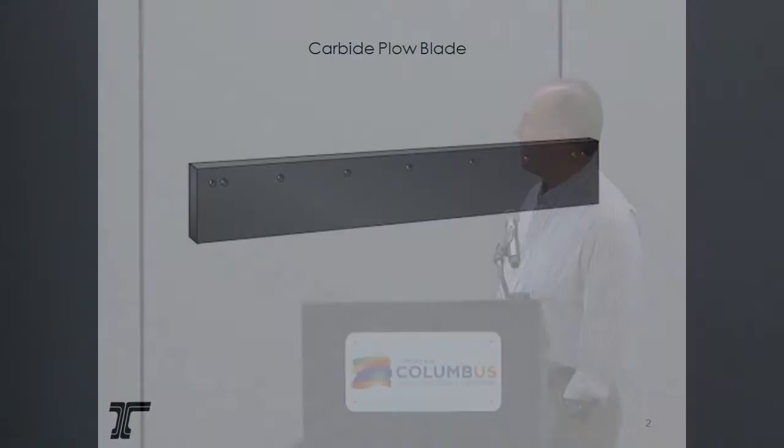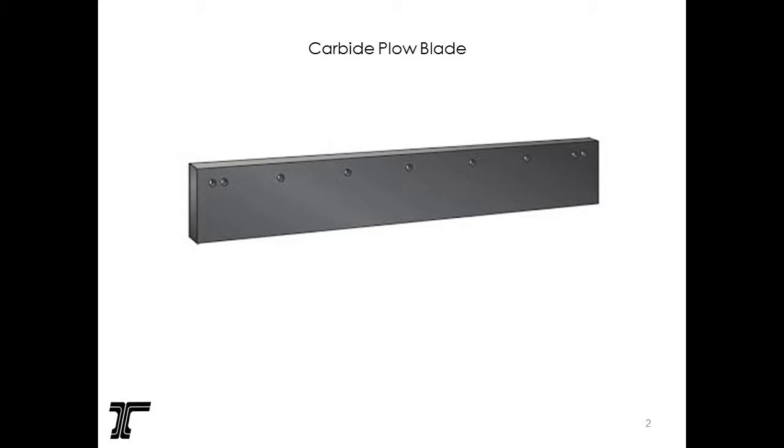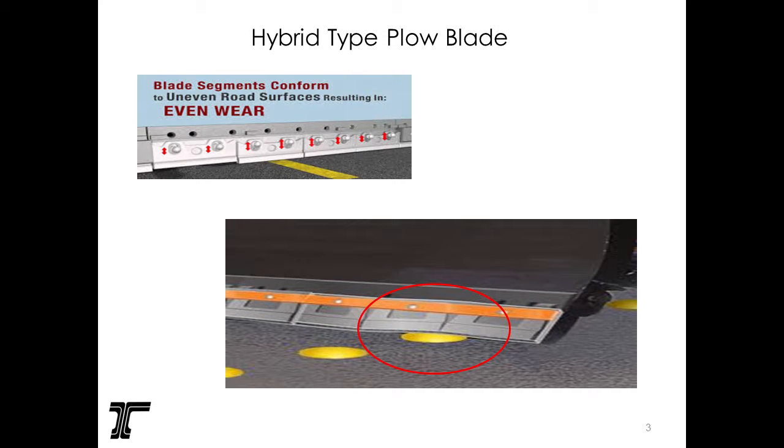We call them hybrid plow bits. They come in multiple different types — some are tungsten sandwiched with rubber on both sides, and some are ceramic surrounded by rubber. A regular carbide plow bit, as you all know, is fairly rigid. We use Yoma, we use Lake Effect, we use Coopers, so we're all over the board. We have some with tungsten, some with ceramics.